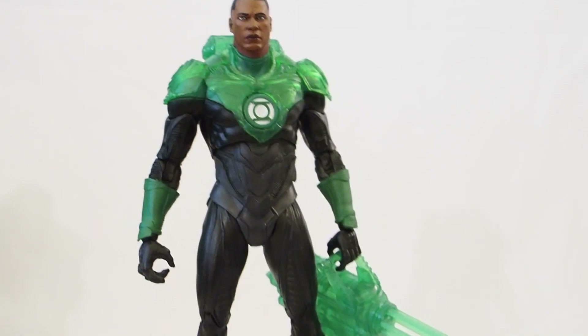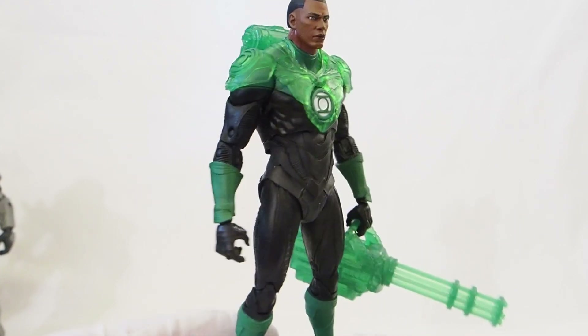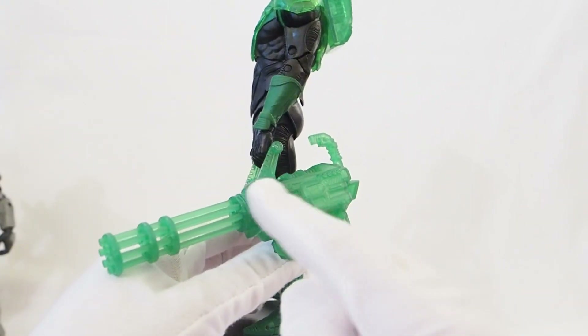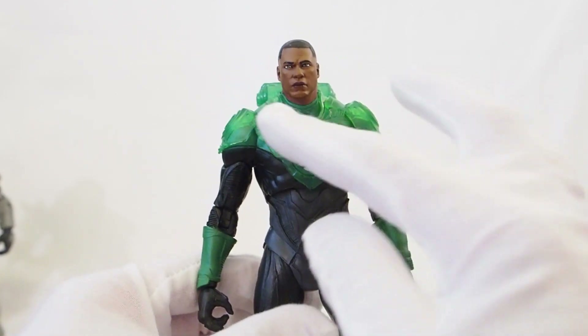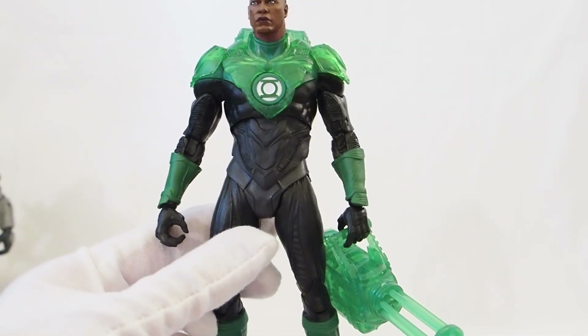Here we have the Jon Stewart figure. He does not come with a flight base, which is a little disappointing. It would have been nice if he came with one, but he doesn't — just a regular circular base. He has this machine gun, a backpack, and also this translucent vest or shoulder harness, and that's all the accessories he comes with.